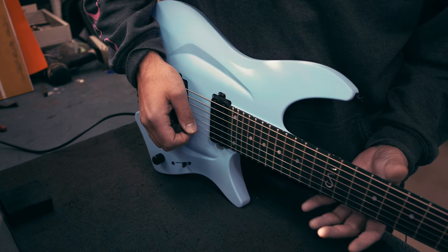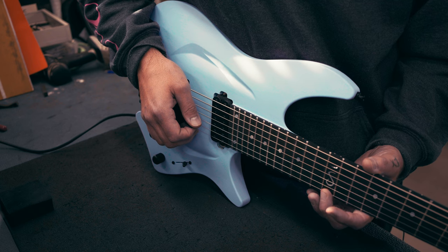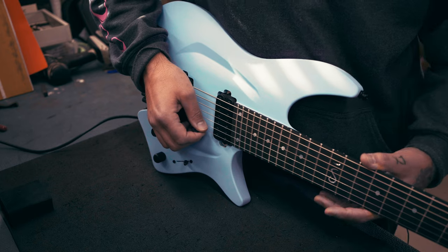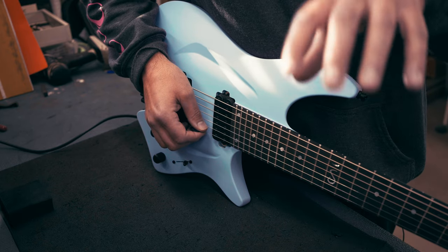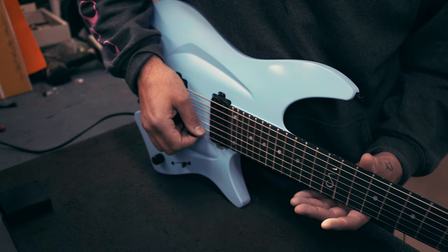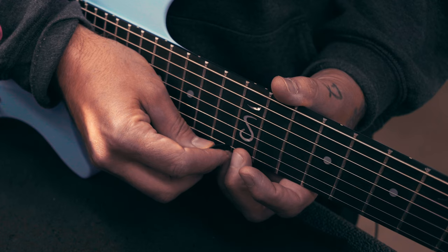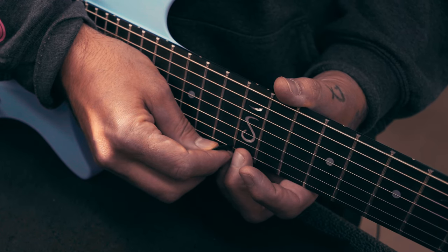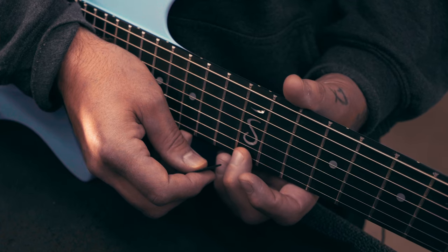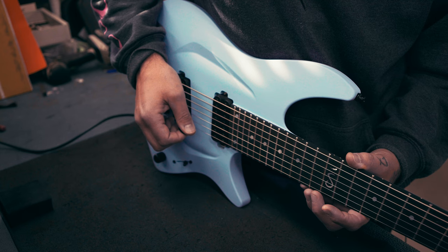To intonate in the best way, try to push the string with the same amount of force you're going to use while playing, because that gives the best result for your playing. At our studio we always aim to press as lightly as we can toward the 12th fret — a bit more toward the light end — so we hit the note and check how it is on the tuner.